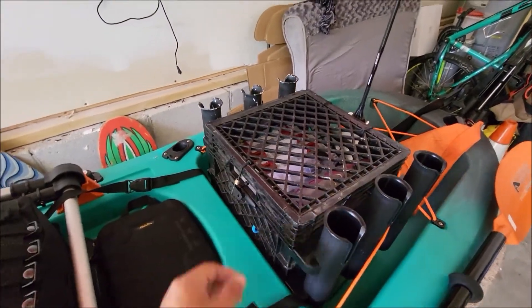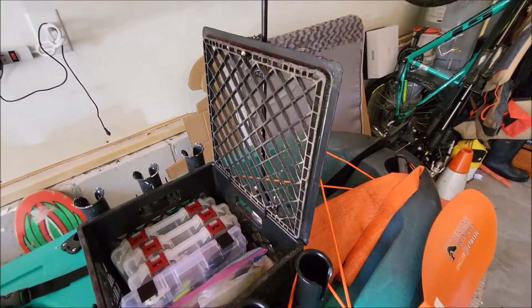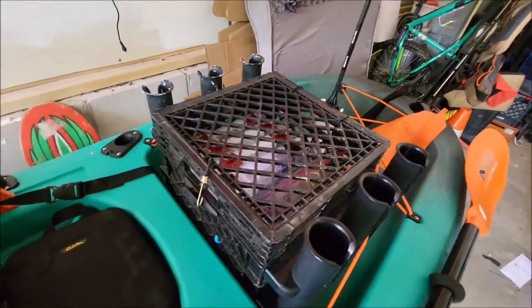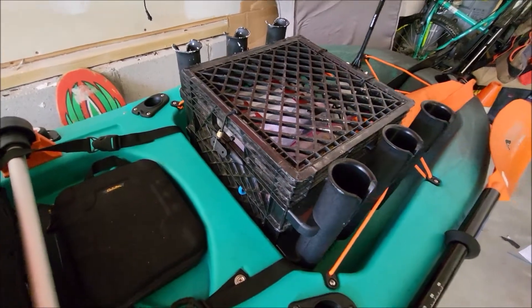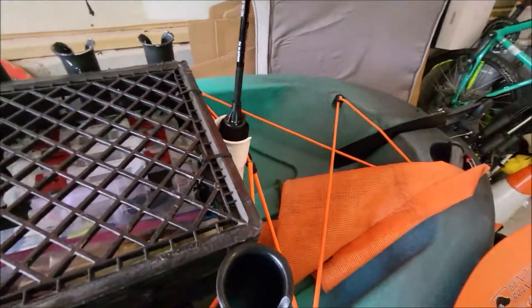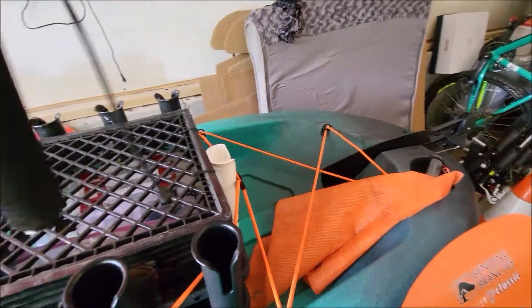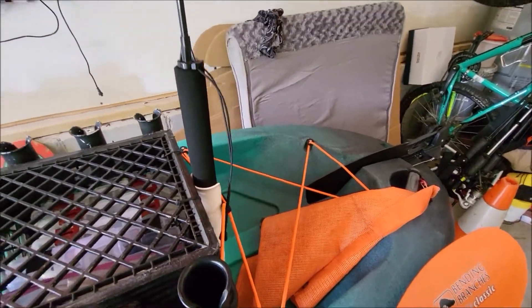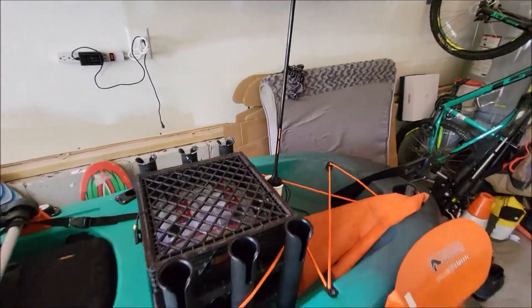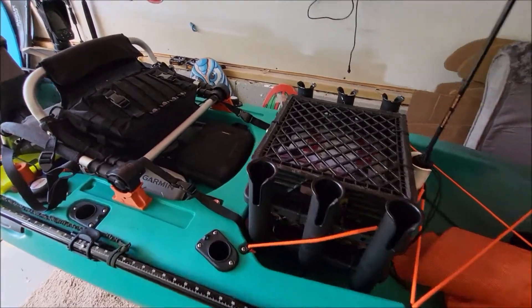I cut the top off this crate — I wasn't using it at all, it was kind of getting in the way when I was lifting the crate. I use this strap here to mount it and it works out really well. I've got this Yak Attack Visible — I was using a track mount for it, but I realized it fits in a rod holder, so I just mounted another single rod holder back here and it just slides in. Works out really nice.